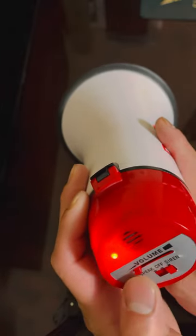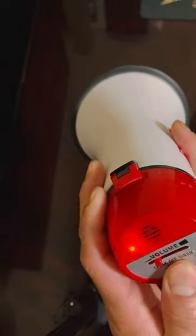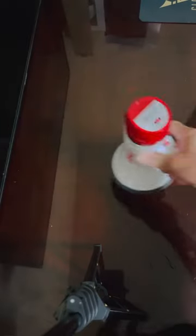That's the lowest setting — maybe a fourth of the volume. I was at a fourth, so it gets pretty loud. Honestly, I'm pretty sure the batteries are low.